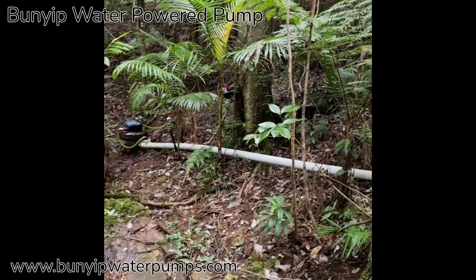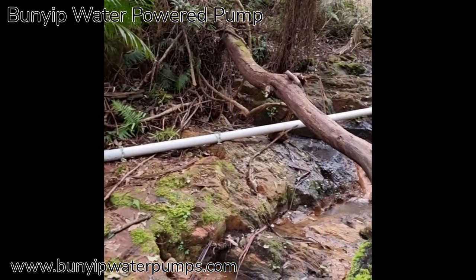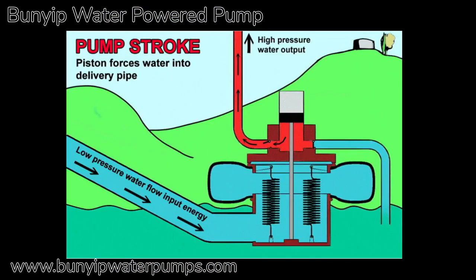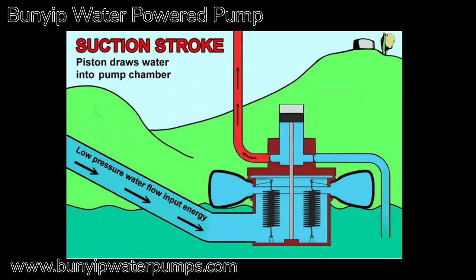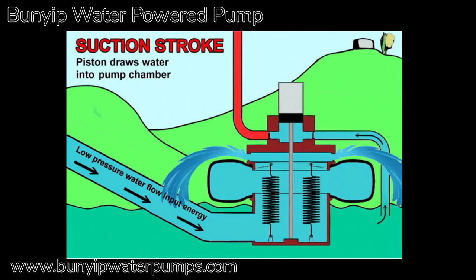Please note that the video very much distorts the length of this big supply pipe — it's actually only 16 metres long. Hope you enjoyed the video. There are numerous other videos on YouTube showing different installations.